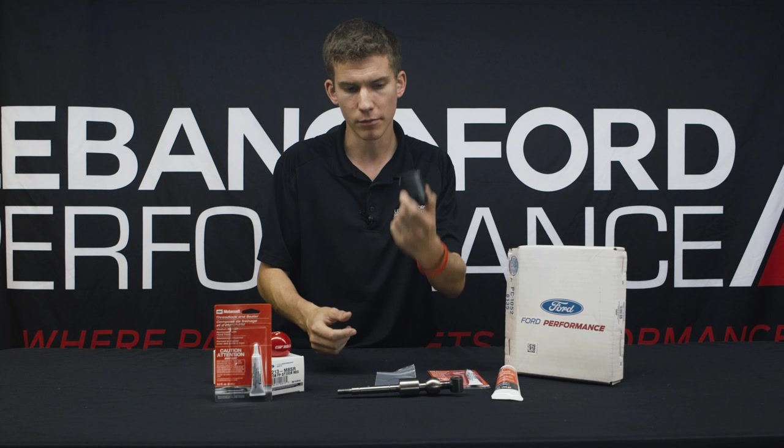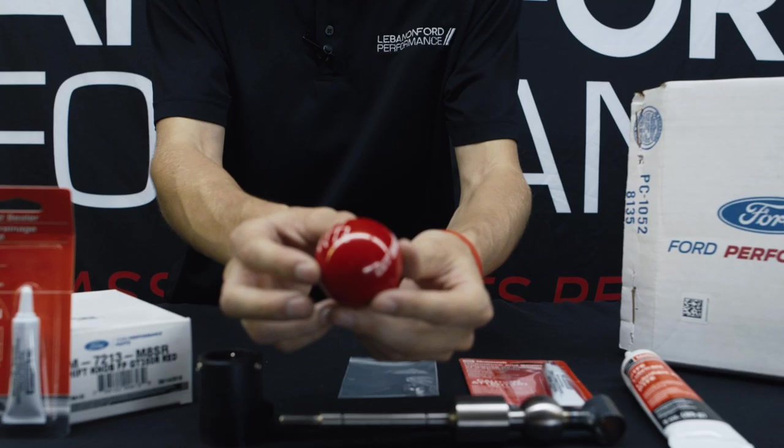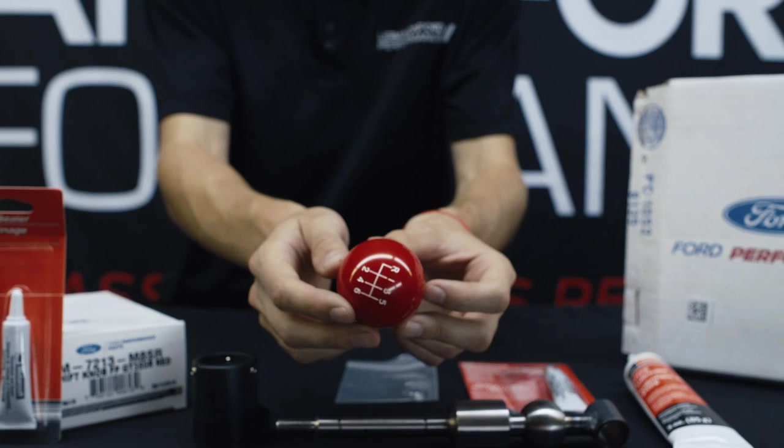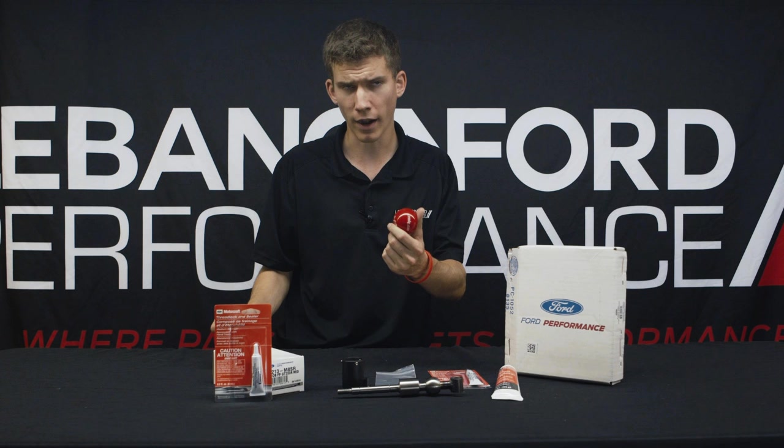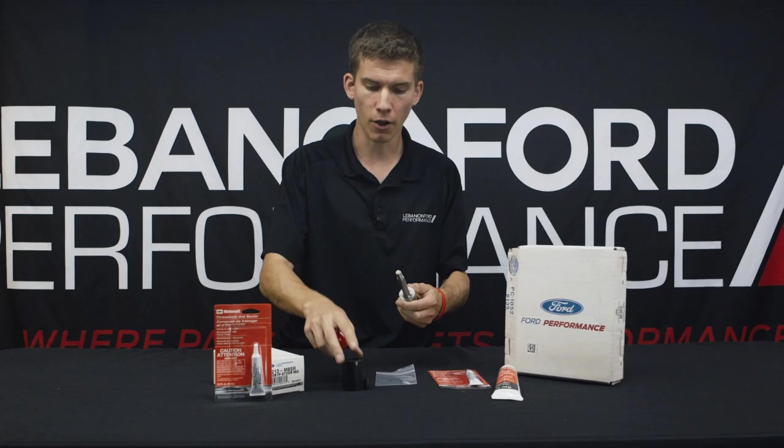Moving on to the shift knob — another Ford Performance part. It's pretty self-explanatory. On the GT350s, they come with a white or black knob. On the 350R, they all came with a red knob, so for a lot of you owners out there who like the look of the red knob, you can buy it straight from Ford Performance. It's a direct thread-on, and you have your collar that'll sit somewhere around here after the boot.